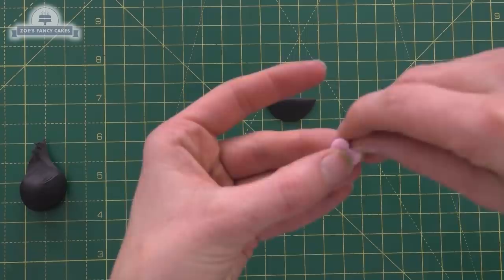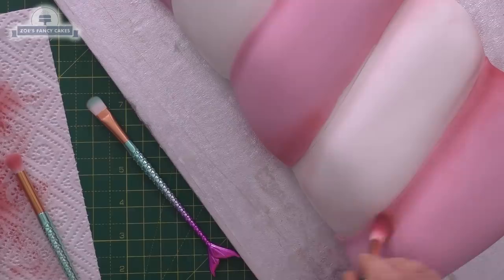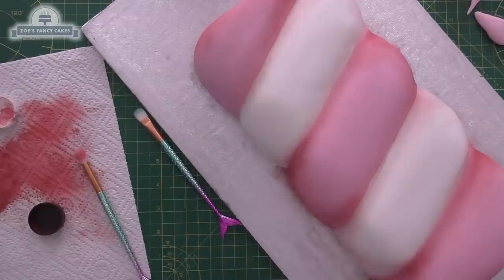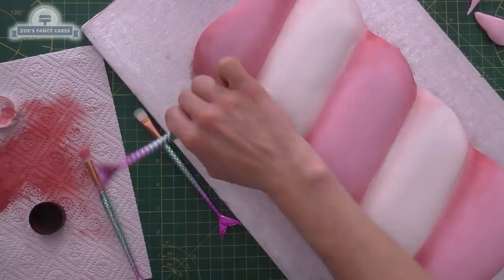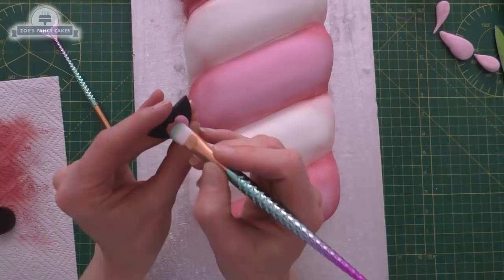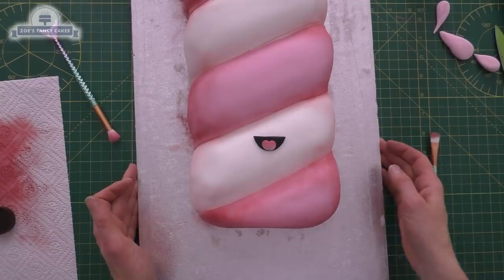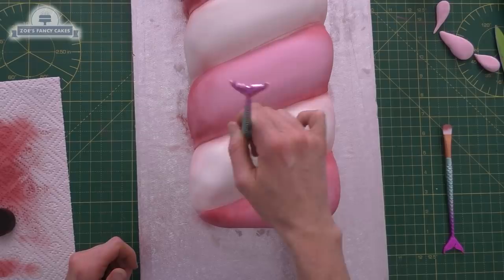Before I stick the mouth on, I'm going to give it some shading using edible dusts — I'll put links in the description box below. I've just got a soft brush and I'm dusting that on while it's still dry, maybe even a little bit on top of my tongue. You can see where I've dusted it's darker on the edges and in the cracks but not so much in the middle. Then I'll stick the mouth in place. I've got plenty of pink dust left so I'm putting a little bit on for cheeks, and a centre band between the pieces of my sunglasses.